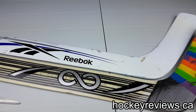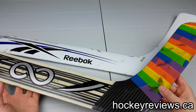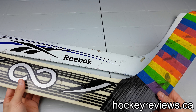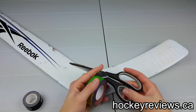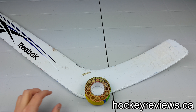Hi, I'm Matt from HockeyReviews.ca. I made a how-to tape your goalie stick video with my Infinity Goalie Exosphere Stick. I realized it was very long, so I'm going to make a very condensed version of it on my backup stick. What you'll need to tape a stick is scissors to cut the tape, tape itself, and crappy tape for the knob.